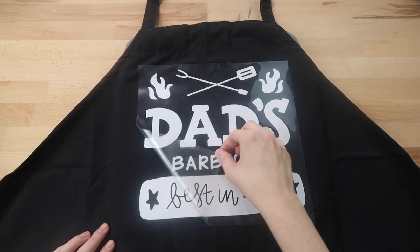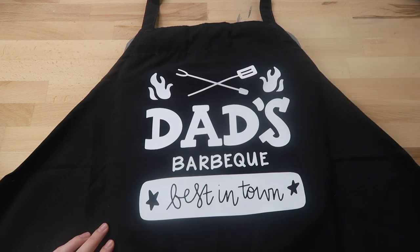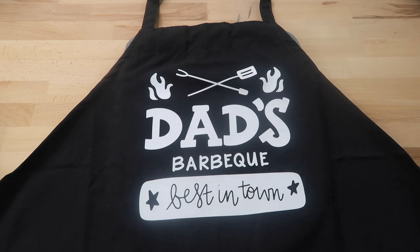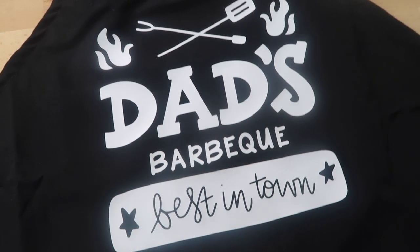Next I take off the carrier sheet — I like to start slowly to make sure the vinyl fully adhered. It looks like that was a great temperature for it, and here it is: a quick and easy Father's Day present.